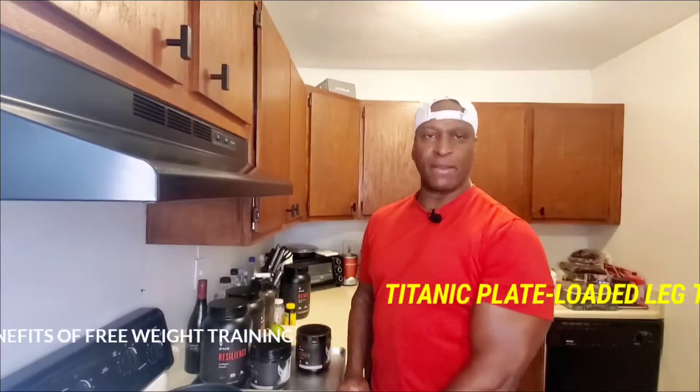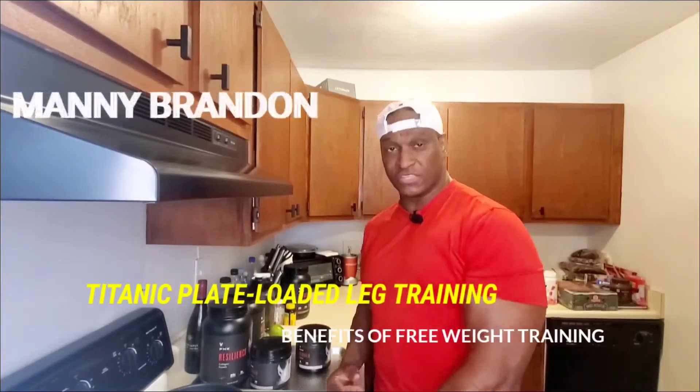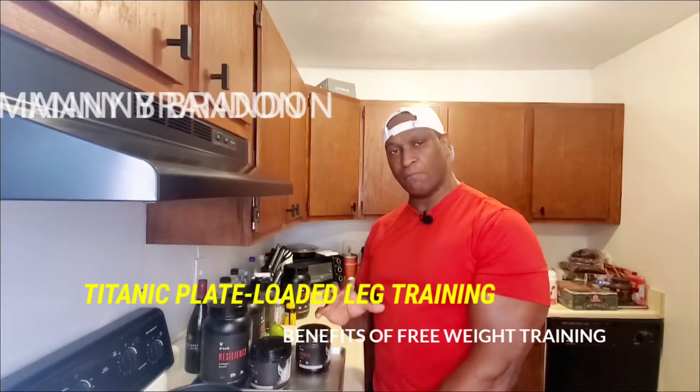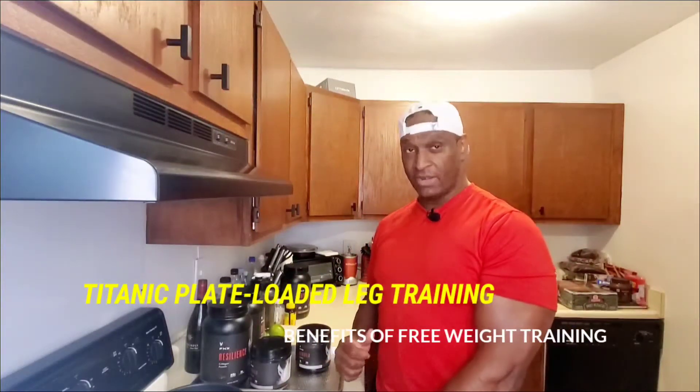Hello everybody, this is Manny Brandon back with Manny's Fitness Fortress, the Citadel of Power. Guys, did you know that you can build a lot more muscle density and size with plate-loaded equipment?